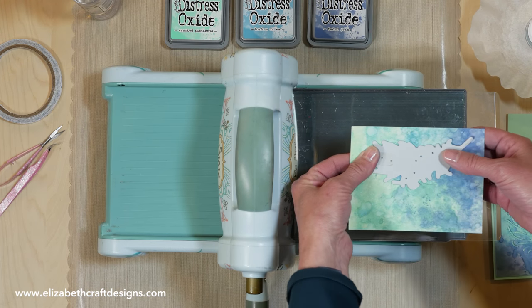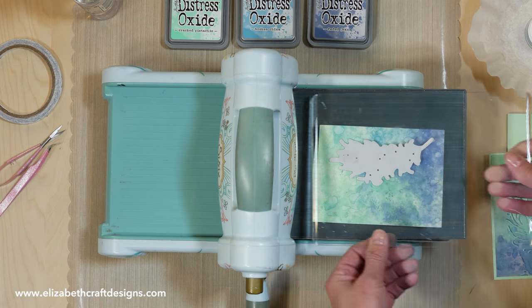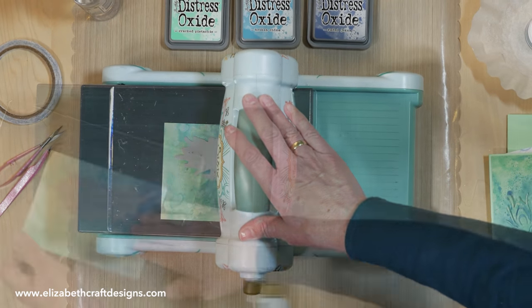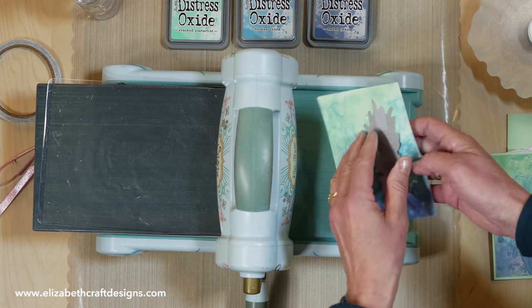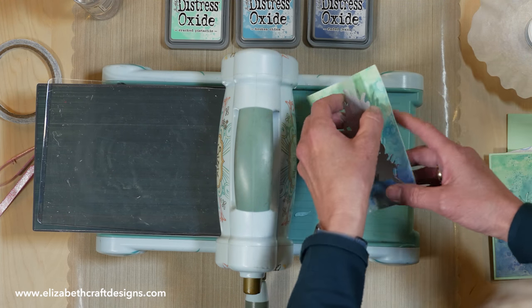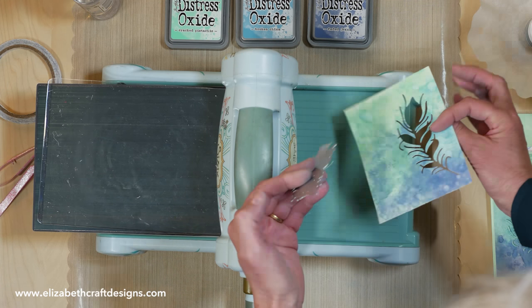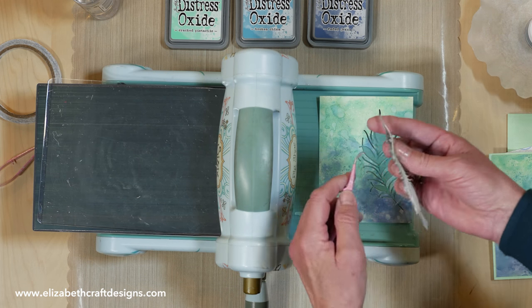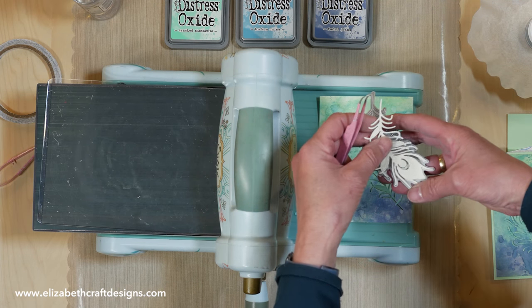Now I'm going to die cut my peacock feather. I put it on here and used a piece of removable tape to make sure it's in the correct spot. I'm going to get it out nicely — there you go — and I'm going to use the leftover pieces as well.